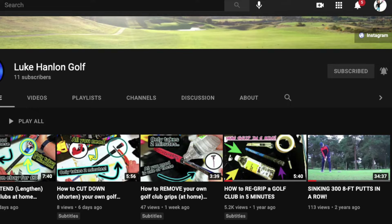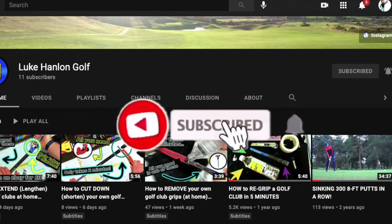Thanks for watching the video — if you could leave us a thumbs up that would be great, and maybe hit that subscribe button as well. I'm trying to boost my 11 subscribers, so that would be very appreciated. Thanks for watching and see you in the next one.